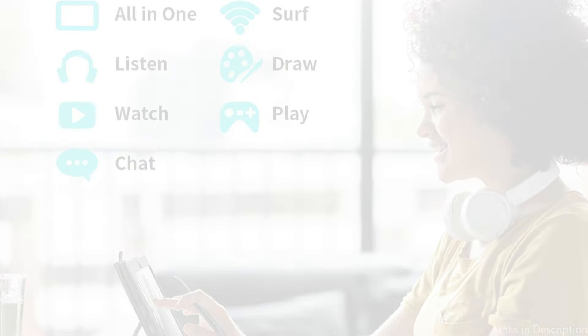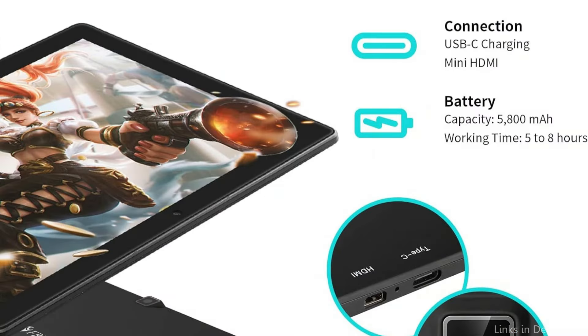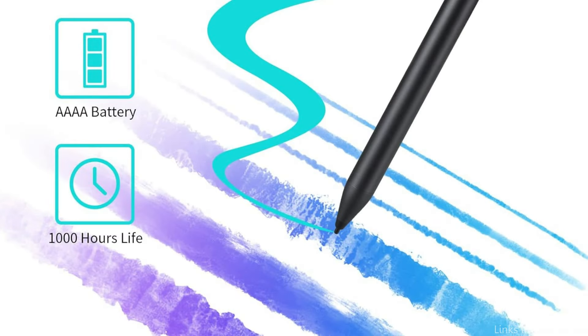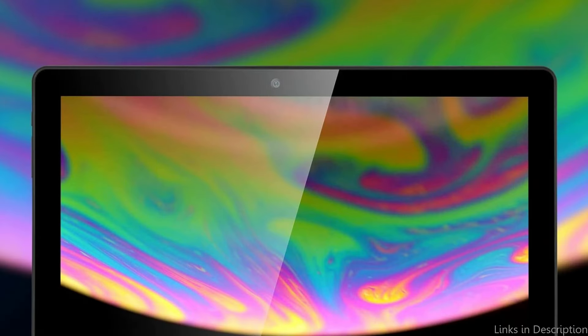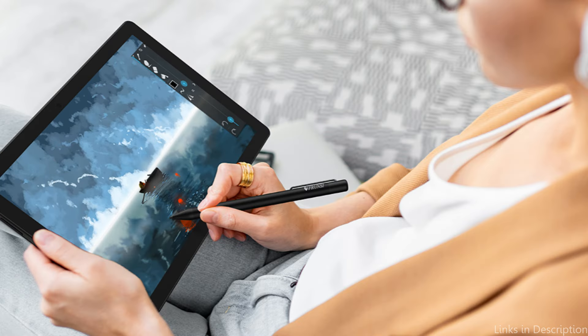Clear visuals for digital drawings are provided by the FHD IPS display with a 1920x1200 resolution. It features a 5,800mAh battery that can run for 5 hours. An adjustable stand case is included with the kit. With its independent drawing screen and USB Type-C charging port, this drawing tablet eliminates the need for a computer and can connect to a Wi-Fi network.